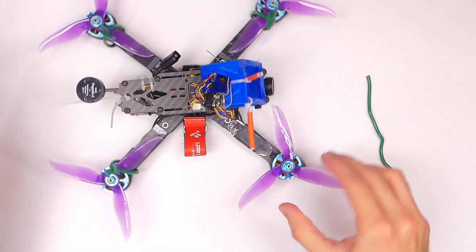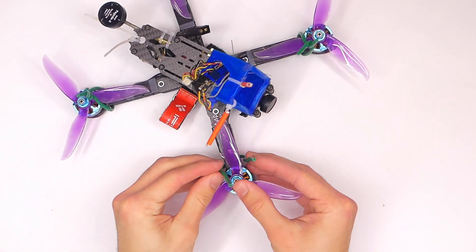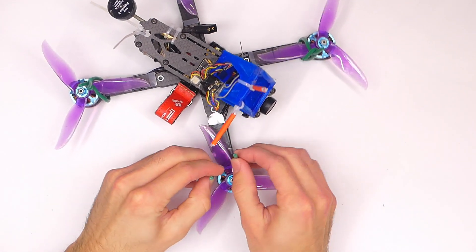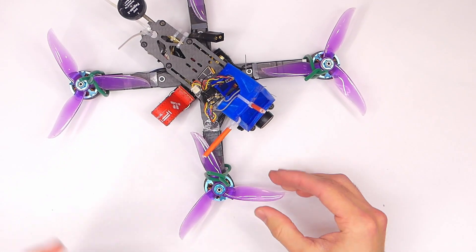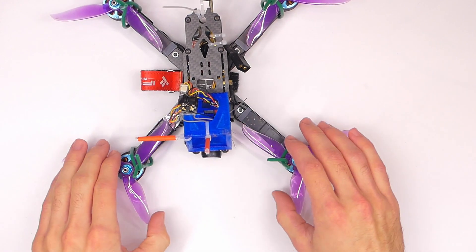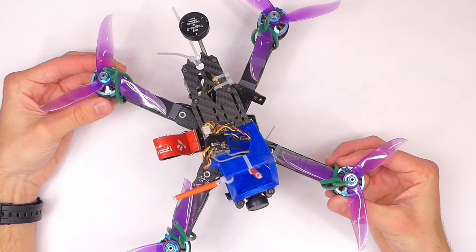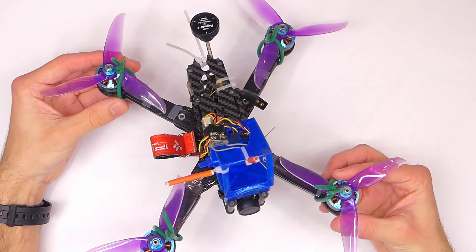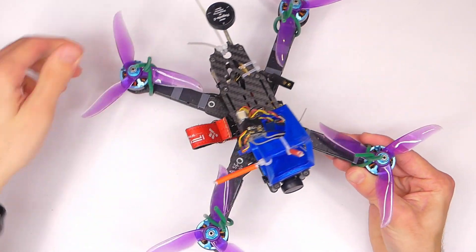Obviously, sometimes you're going to need to spin your motors in Betaflight, and in that case you are going to have to take off your propellers because you need them to actually spin. But this is for a situation where you want that extra safety but don't want to take the time to remove the propellers — because if you had to take them off, you probably wouldn't take that extra safety step anyway.